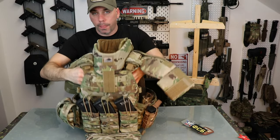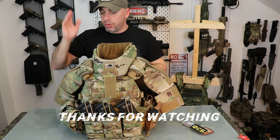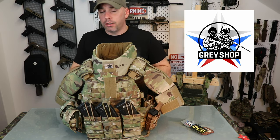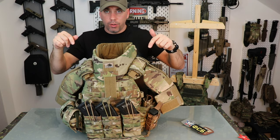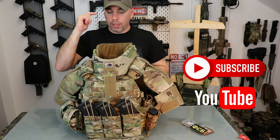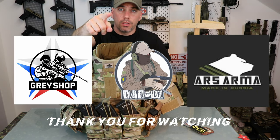So guys, this was the review on the extra armor pad modules from Greyshop. If you guys are interested in getting a few, contact them and I'm definitely sure they will hook you up. I'm gonna do a short video on me wearing this, showing how easy it still is to move your arms. Hope you guys like that too. Wish you all a good weekend — Delta out, see you guys in the next video.